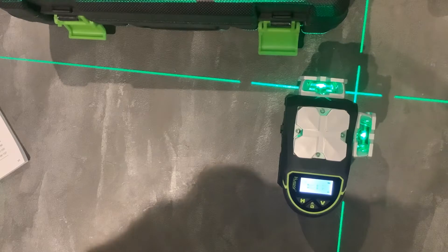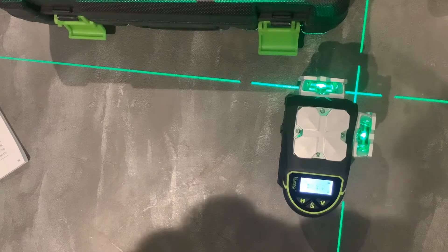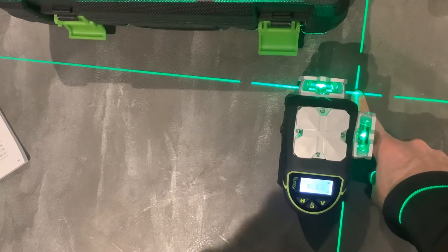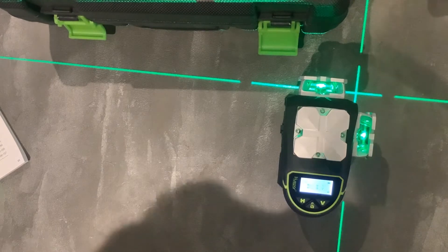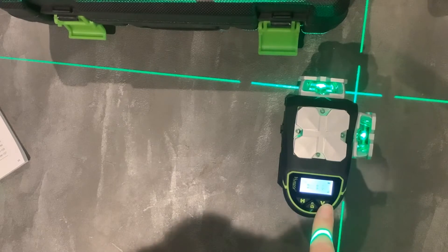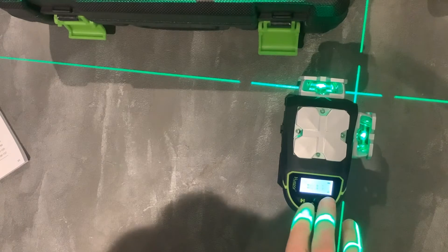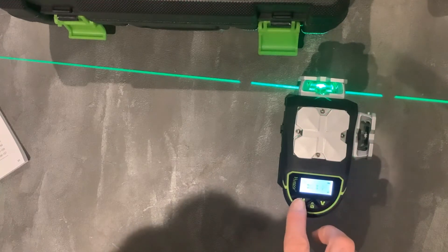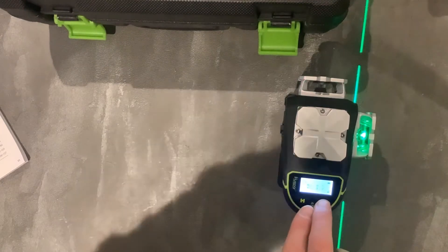From this point here, directly above, there is also an equal cross to that. We have the horizontal lines here and vertical lines here. You can push either of these buttons to increase or reduce the number of lines, up to 16 lines around the room.